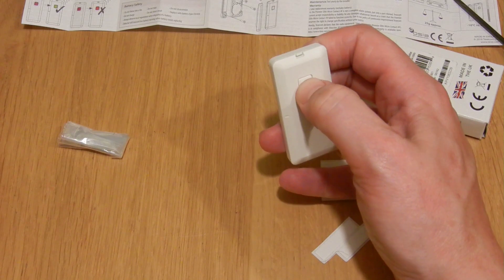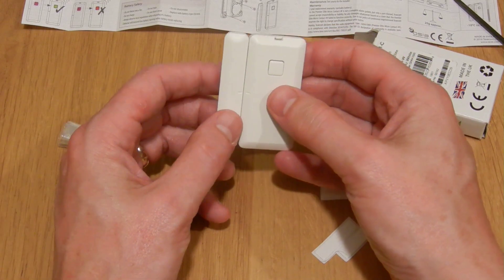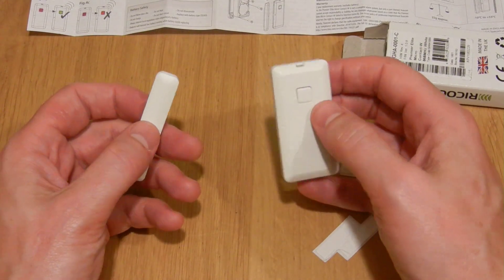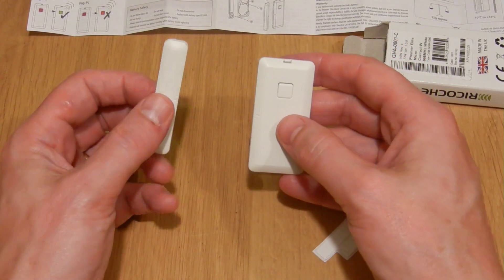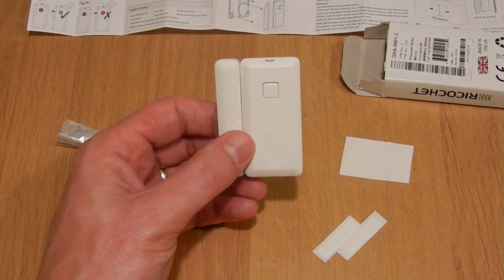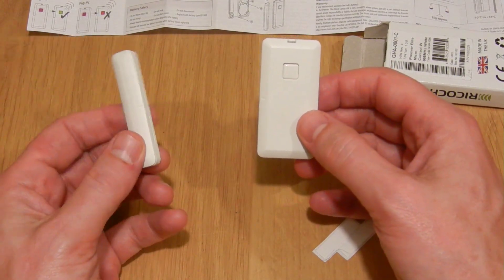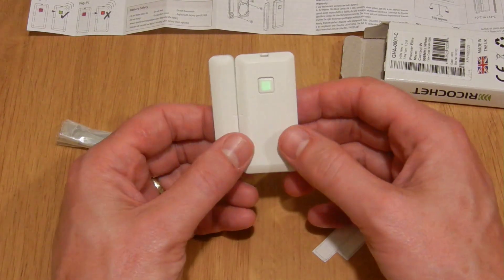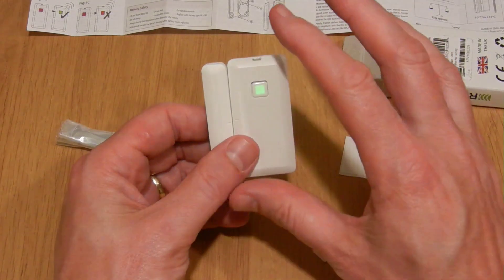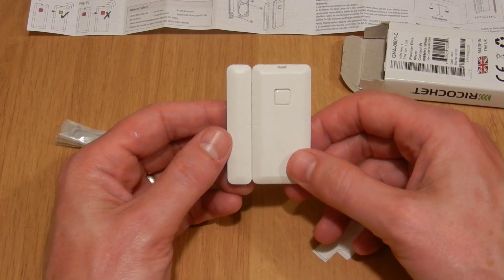Pressing the button on the sensor should put it into learning mode. As you can see, pressing the button brings it to life. This also puts it into a test mode. Out of the box it won't do this, but once you've learned it to the panel you have a test mode. Red shows that the magnet's been removed, and green shows the magnet's in range. This is useful when you're commissioning it because you make sure that it's behaving as you'd expect. After a few minutes this mode goes away and it goes to normal mode where it doesn't display anything — that's how you'd normally use it in conjunction with the panel.